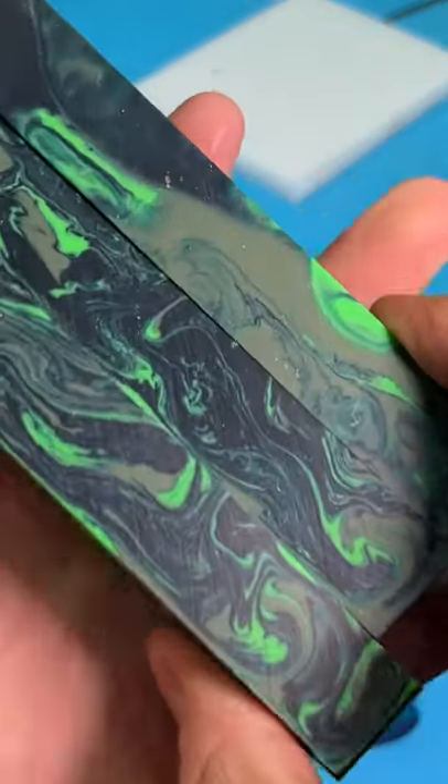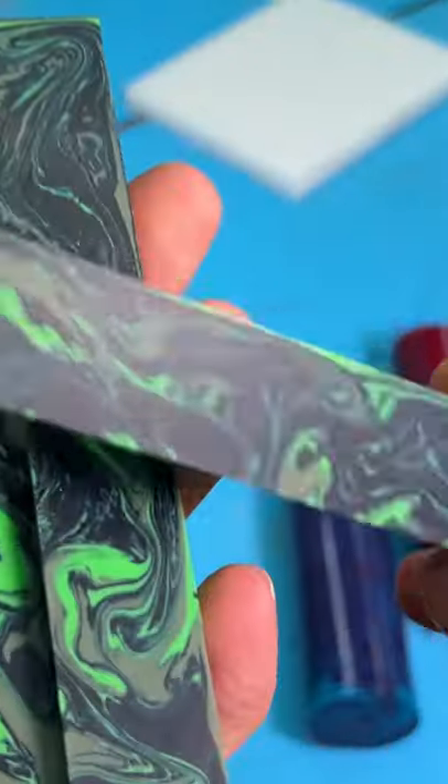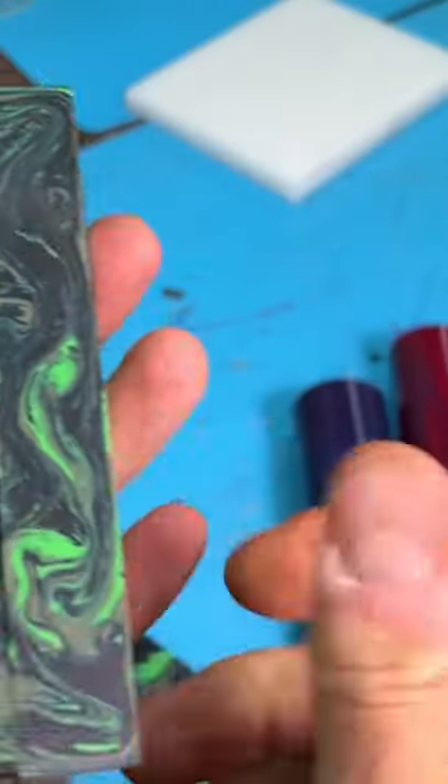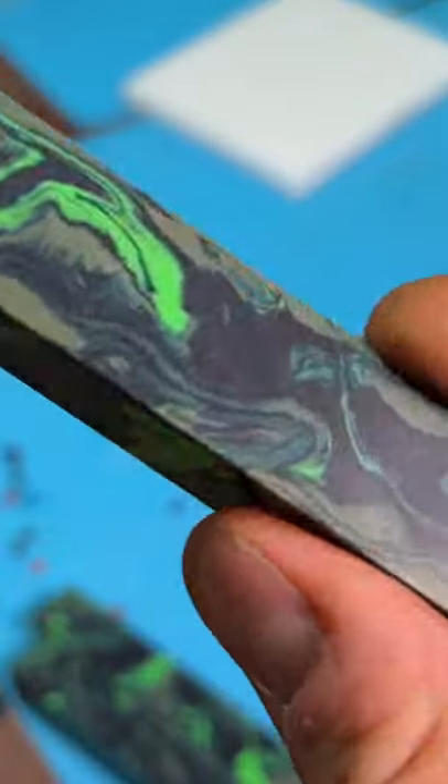Alright, we got our blanks — the triple greens. These things are looking pretty wicked, never made anything like this. So even though it was a little bit of a blunder, it still turned out pretty good in the end, I think. That dark one almost looks a little blue.